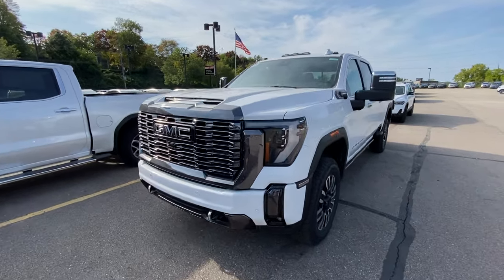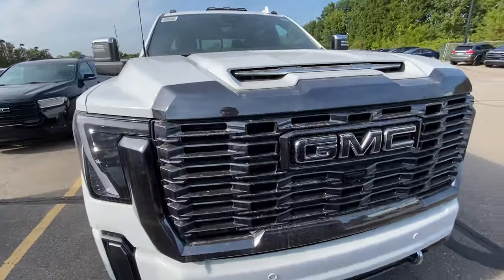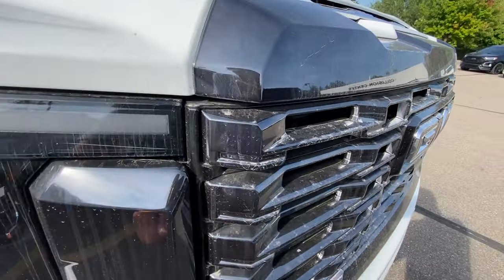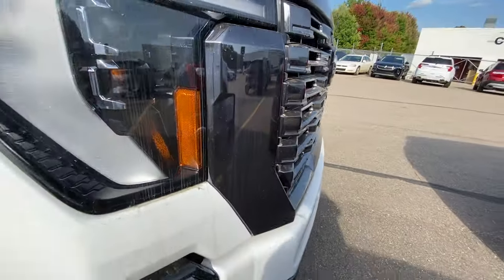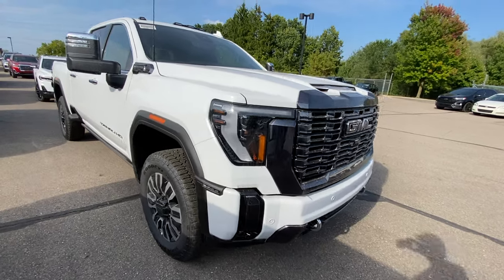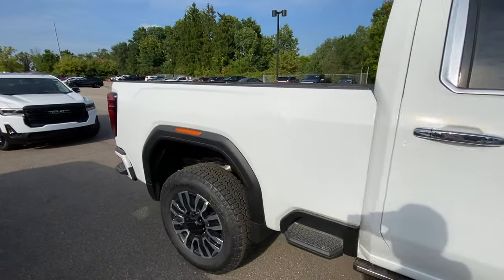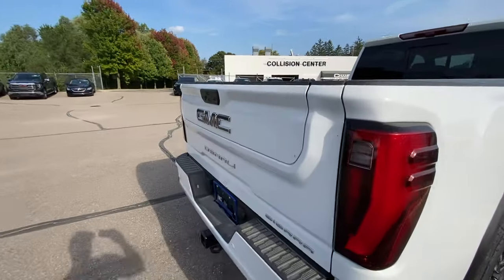There it is — the Denali Ultimate. I've been waiting to see one of these in person. I absolutely love this dark chrome finish. Obviously it hasn't been prepped yet, but this looks a lot better than the standard Denali — really sharp, super classy. I'm going to go through and look at this truck and compare some of the differences between the Denali and the Denali Ultimate, and just get a feel for it.